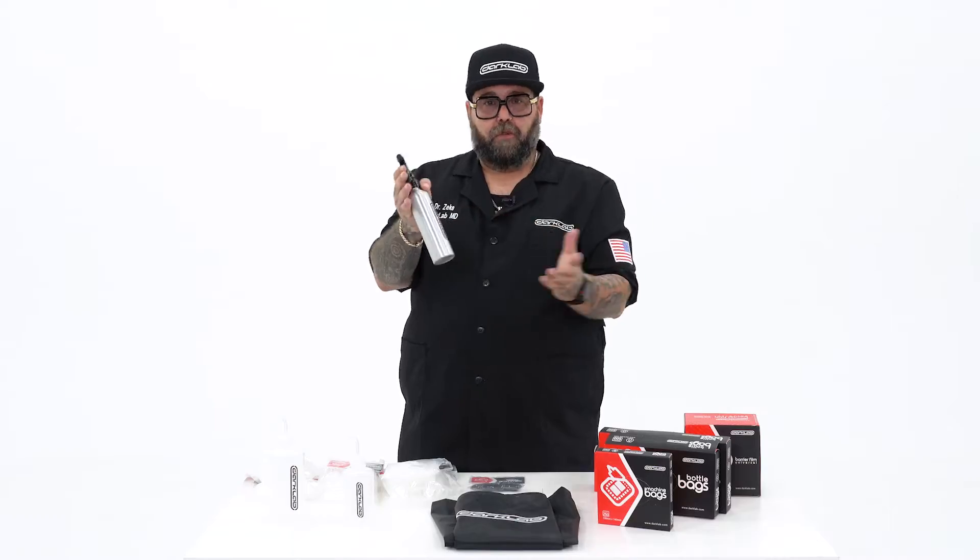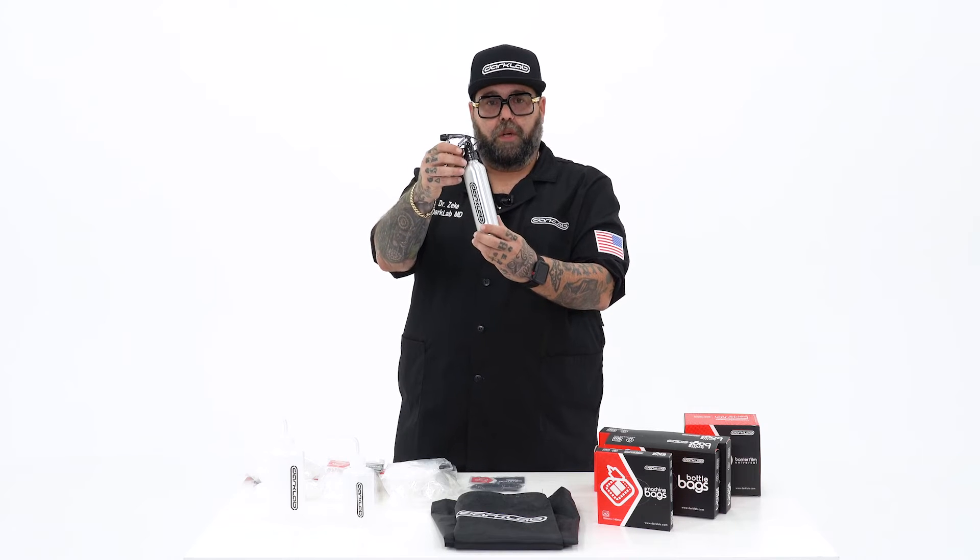Right here we got this pretty cool aluminum spray bottle — Darklab. Recommend this for cleaning, for your disinfectants or whatnot for the shop.